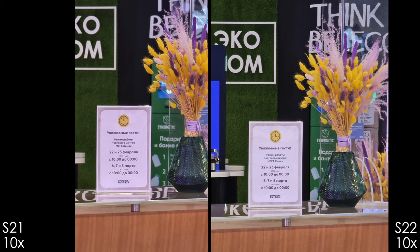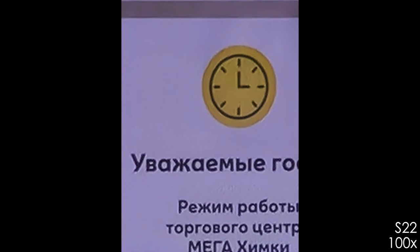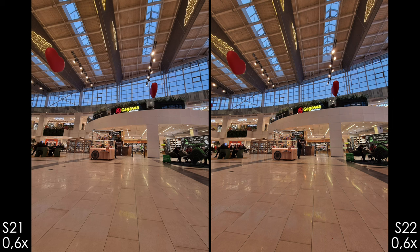Indoors using both 10x cameras: quality is okay with the S21 Ultra but really good and sharp with the S22 Ultra. At 30x crop it looks decent, and 100x mode is like a binocular in your pocket. With the main camera module there's a little motion blur and more denoise on the S22 Ultra. The ultrawide indoors is sharper on the S22 Ultra by a little bit.